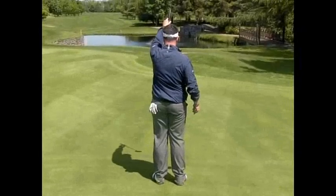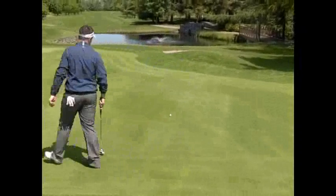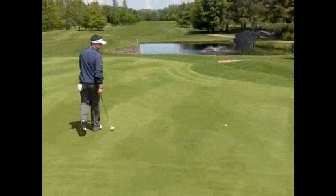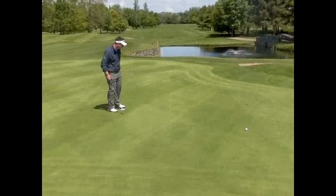Here you see me plumb line it, getting a sense of where the break is coming from. I step down the inside to visualize the putt — how much break there is — looking well from the inside, stopping halfway as you can see here, trying to see if there are any counter breaks.